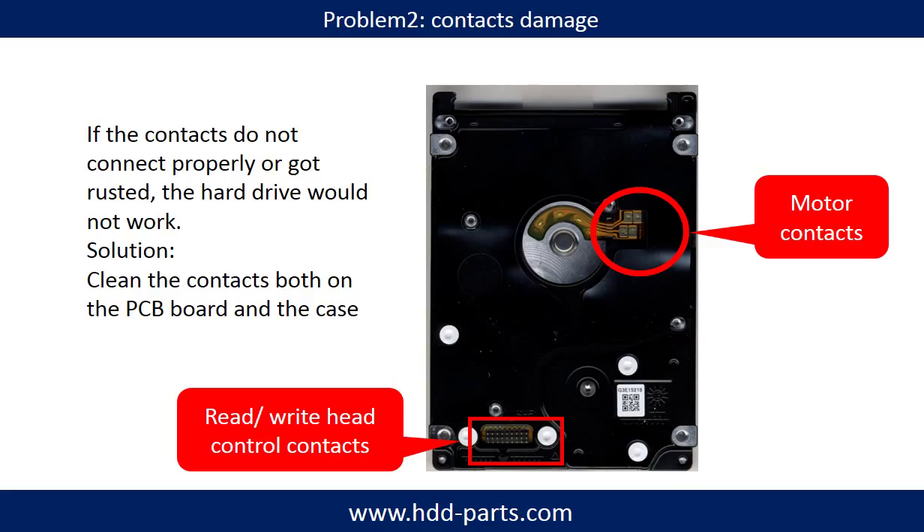Problem 2: Contact damage. These are the contacts between the hard drive and the controller board. If they got rusted, the hard drive won't work properly. Solution: Clean the contacts.